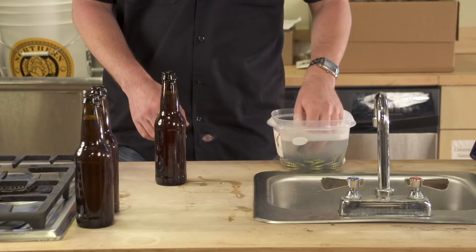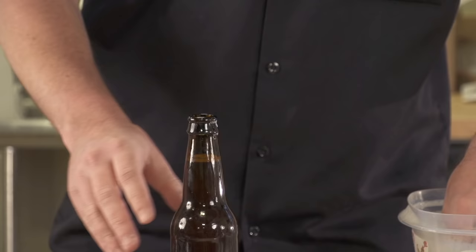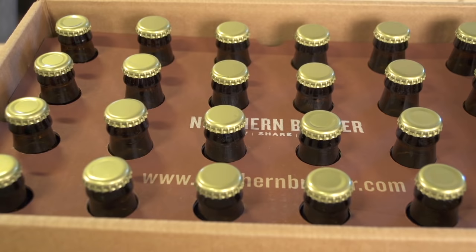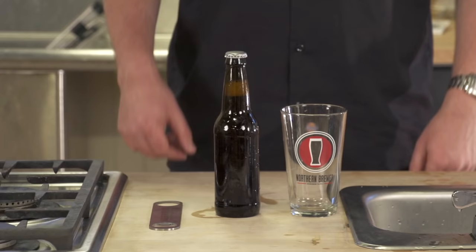Put a sanitized bottle cap on a filled bottle. Center the bell of the bottle capper on the cap, push down on the levers and release — the cap should be crimped tightly. After the bottles are filled and capped, the beer needs to condition. Move the bottles to a dark space around 68 degrees Fahrenheit. After one to two weeks, the bottles should be carbonated and can be stored cool or cold.